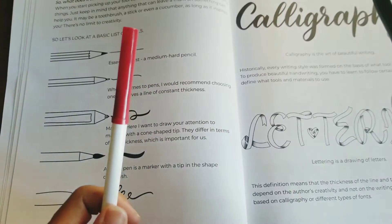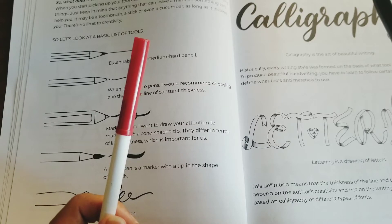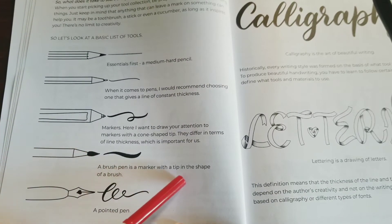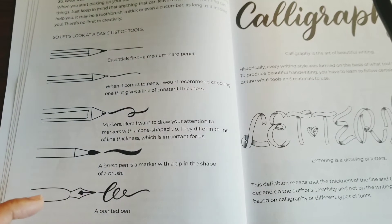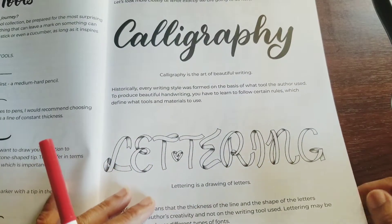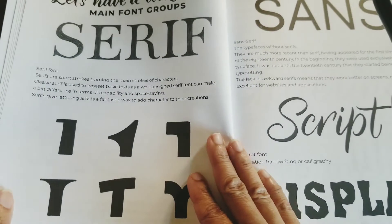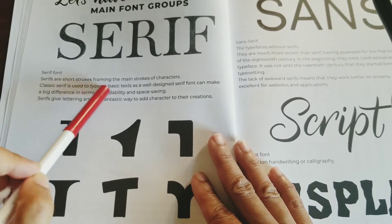You could use the Crayola Super Tips — Meg was saying you could use those, and I've seen it on Crayola's Instagram where a guy used Super Tips to do calligraphy. A brush pen is a marker with a tip in the shape of a brush. A pointed pen — that's the pen I used to do the calligraphy. I wanted to get that pen too. Calligraphy is the art of beautiful writing; lettering is a joining of letters. Let's look at the main fonts — you've got serif fonts with strong strokes framing the main strokes of characters.